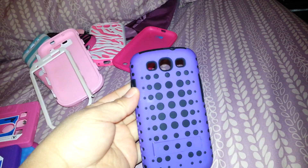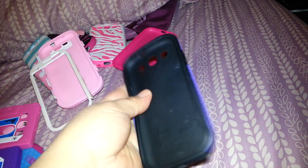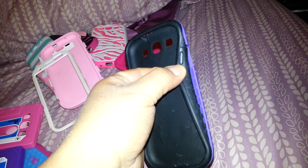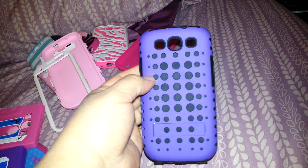And then I have this one which is my first case that I got, to protect the phone because I had just gotten it. This has a black silicone and then you clip the purple part in the back.